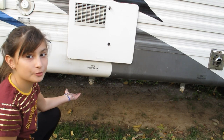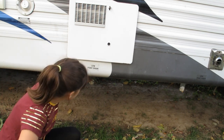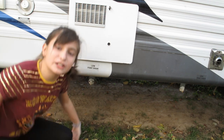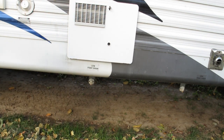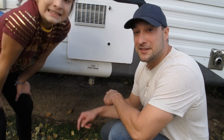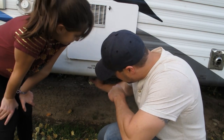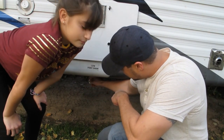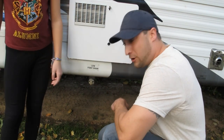There are drain valves — some people don't have them, some do. All you have to do is turn it and water comes out, and you can just walk away. Right here is where you empty your water tanks. I've got two on mine — open them up, water drains out, then close them and walk away.